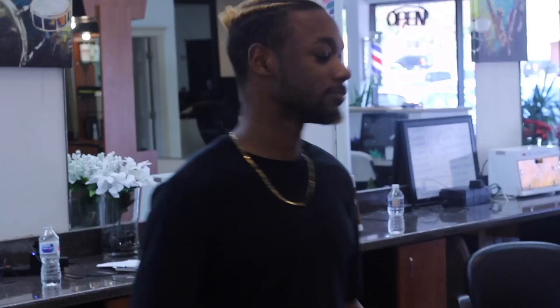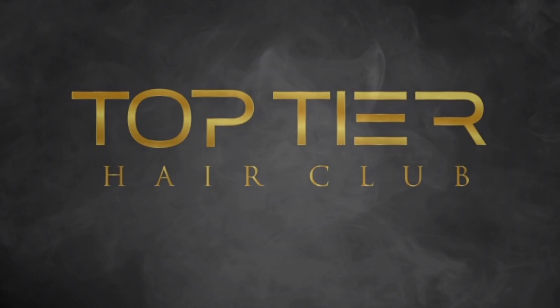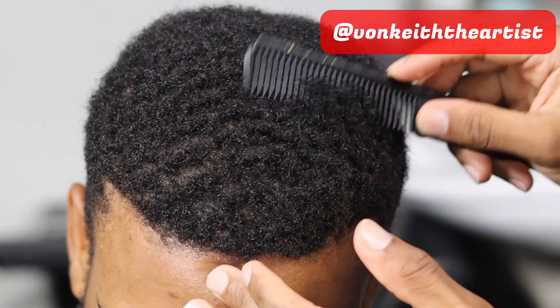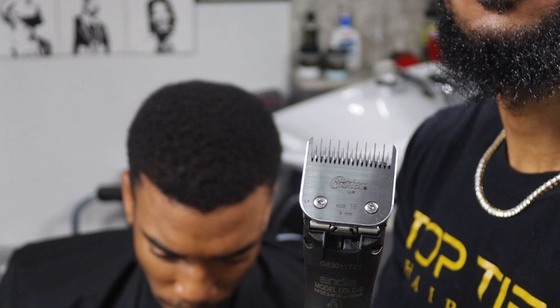Yo, it's your boy Von Keith the Artist coming live, bringing you another top tier Hair Club tutorial. The main focus of this video is showing you how to do a hook part, and we're also going to be showing you how to do a mid drop fade.